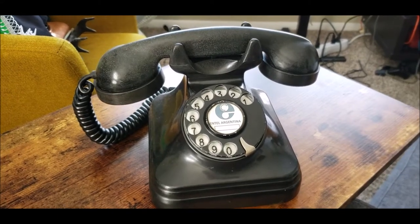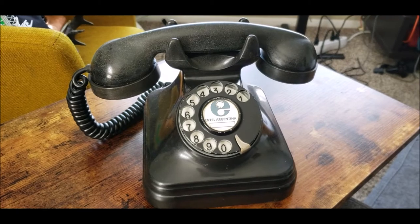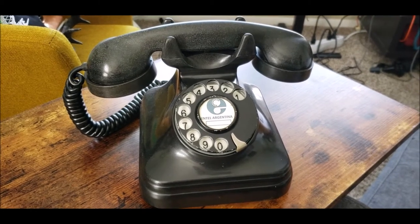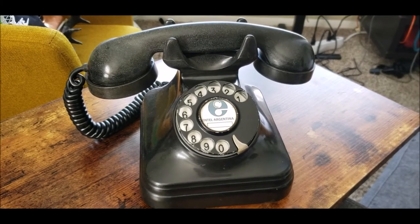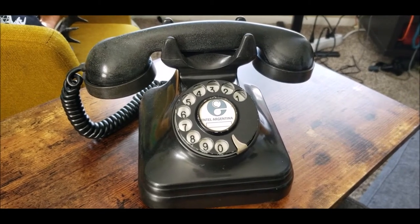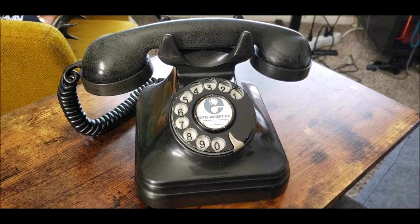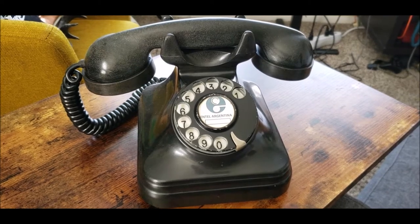Happy Sunday to you all. Today I'm going to do the final video of the telephone from Argentina, model B111A by Standard Electric for the Argentinian industry. I did the first checkout video last year in the early days of the pandemic and hadn't gotten around to doing a final checkout video of this telephone.